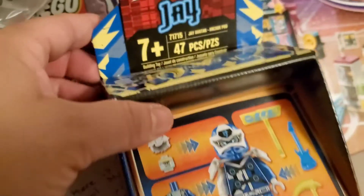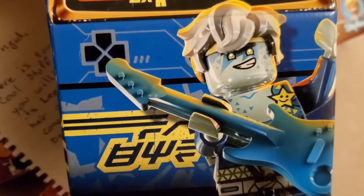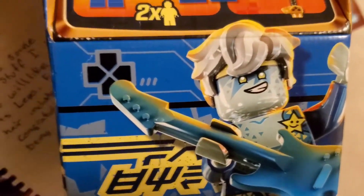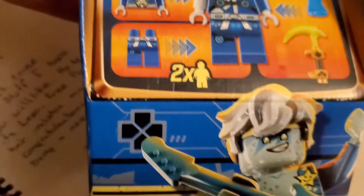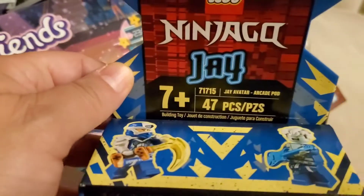I wanted one of these! This is Jay. Oh, look at the hair. I don't have any of these. He knows I love Ninjago. Thank you, thank you, thank you, Joseph.